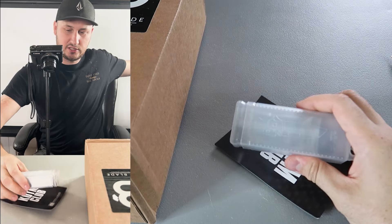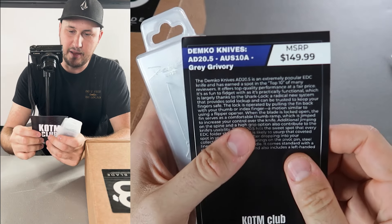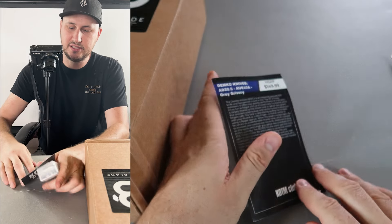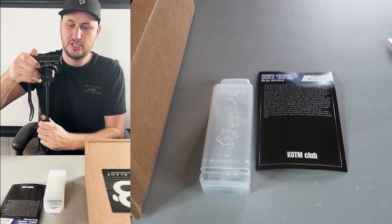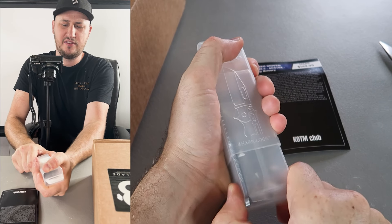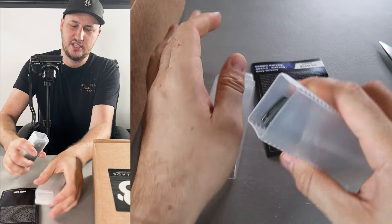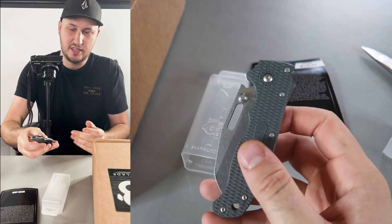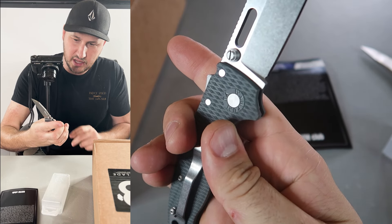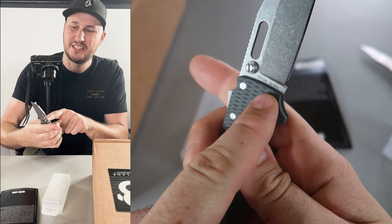I opened it up already so it's easier, and I got a hundred dollar Demco knives item — this is the D20. This is the production version of a custom knife by Demco. If it's a custom knife it's a couple thousand dollars, or at least like eight hundred dollars last time I checked. This one is made in China — a Chinese version, cheaper — AUS-10 steel, made in Taiwan.